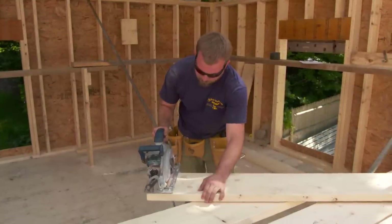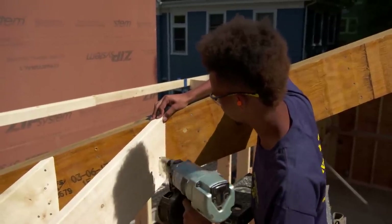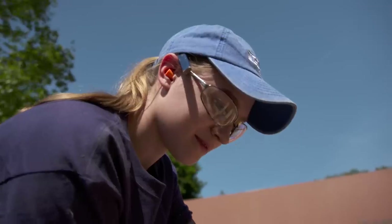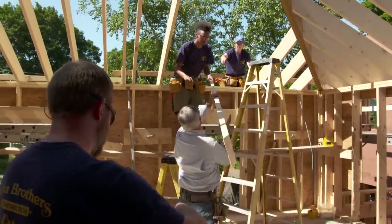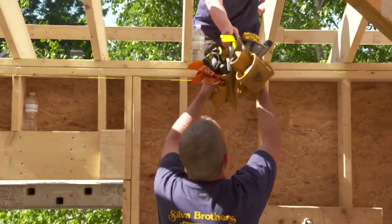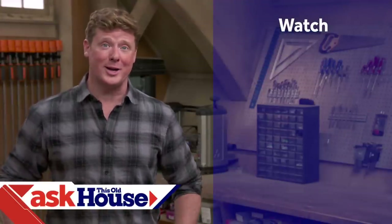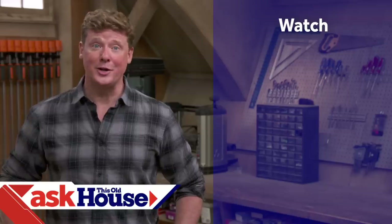Let's get the next rafter up. Nice job — your first framed section of a hip roof is done. Thanks for watching. This Old House has a video for just about every home improvement project, so be sure to check out the others. If you like what you see, click the subscribe button to get our newest videos right in your feed.